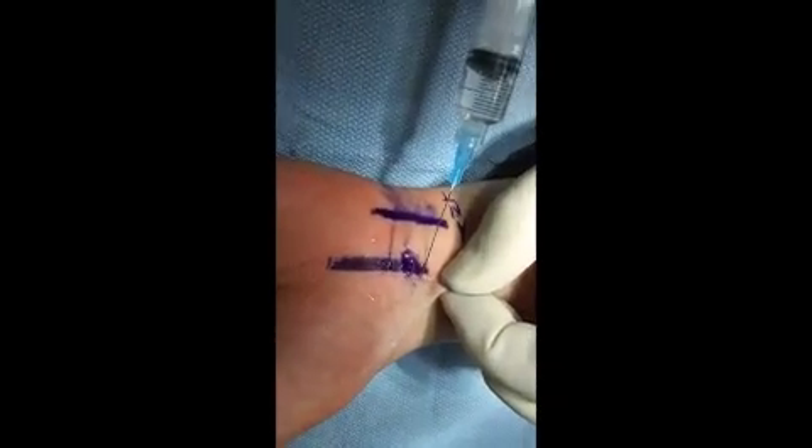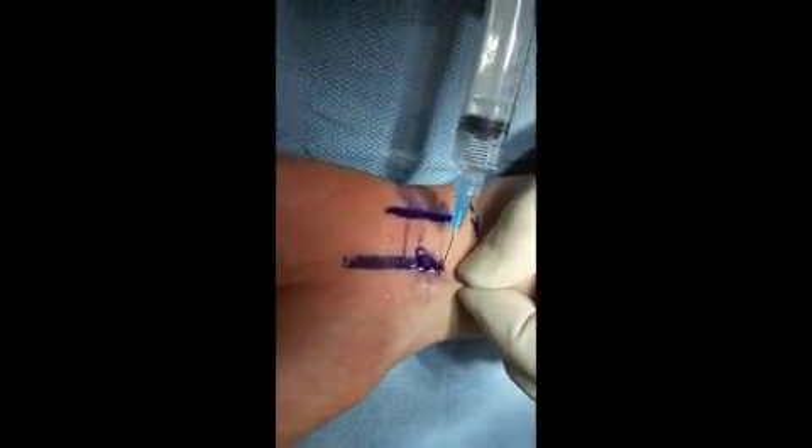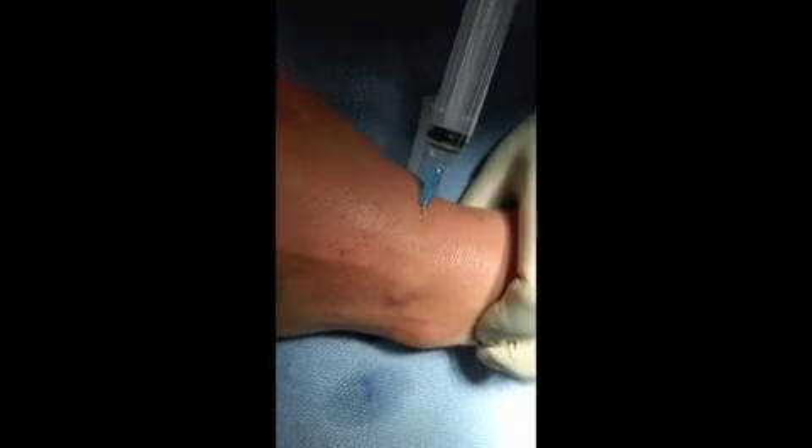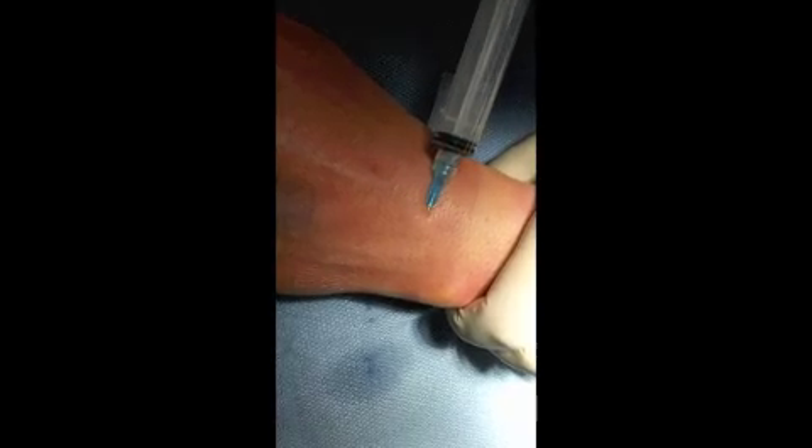And then we want to inject the peripheral nerve branches, namely the palmar branch of the median nerve as you make a wheal, the superficial radial nerve, continuing on circumferentially to the dorsal branch of the ulnar nerve, and that's your complete wrist block.